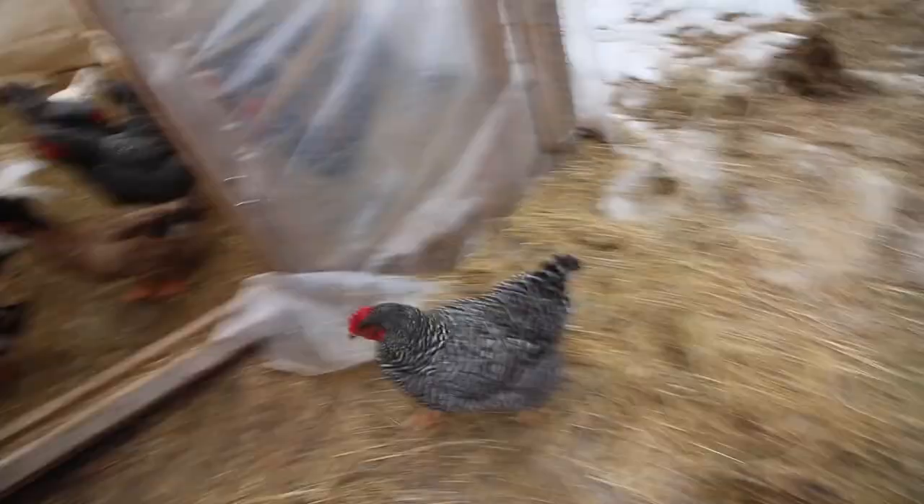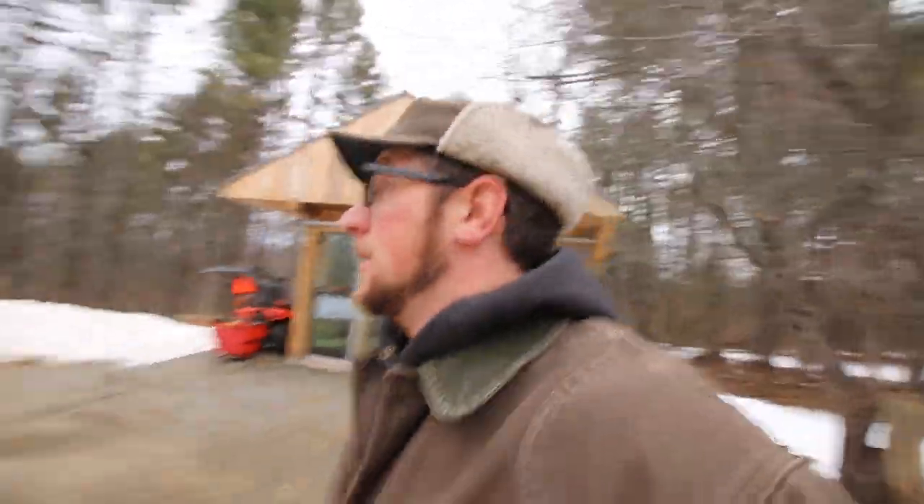We keep getting renegade chickens — they want to go out and then they want to go back in. They're itching for spring, waiting for some green pasture. Little do they know they've got at least another month. They're not gonna like that, but that's what the weather's like here in northern New Hampshire.